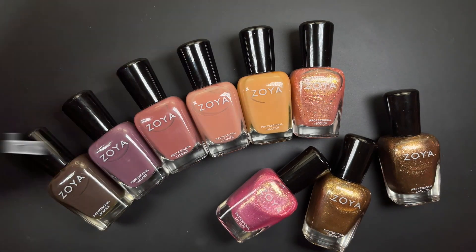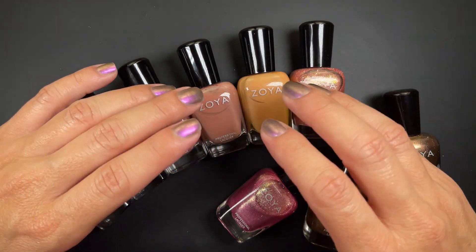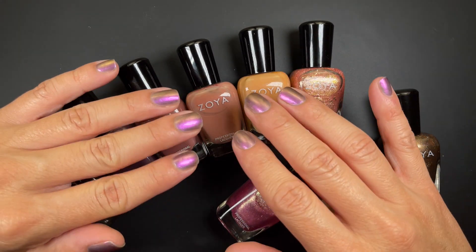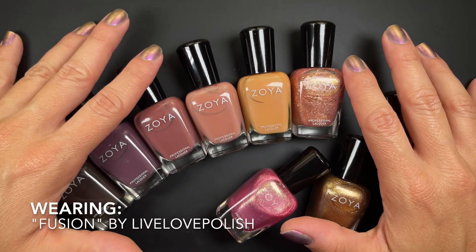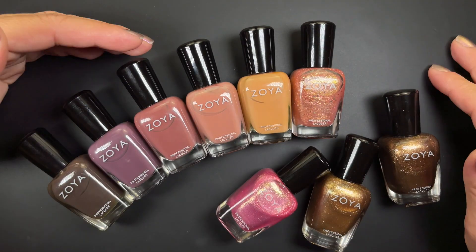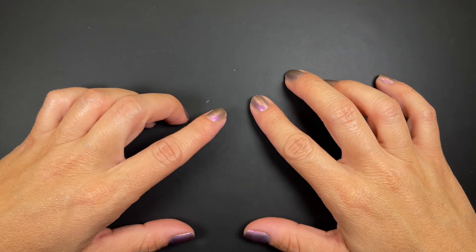Without further ado, let's get into them. Before you guys ask, this polish I'm wearing is a multi-chrome from the Live Love Polish brand, which does not exist anymore, so I won't link it because you cannot get it. Let's get into the swatches.